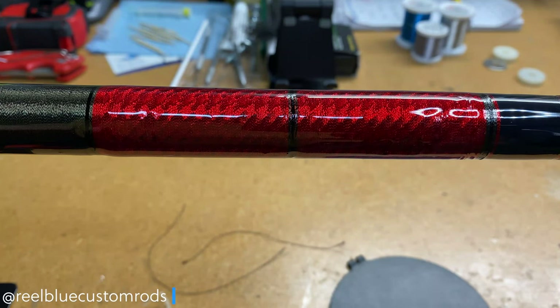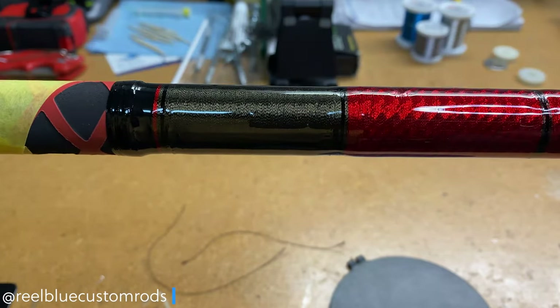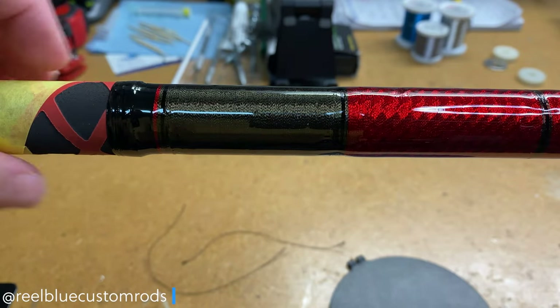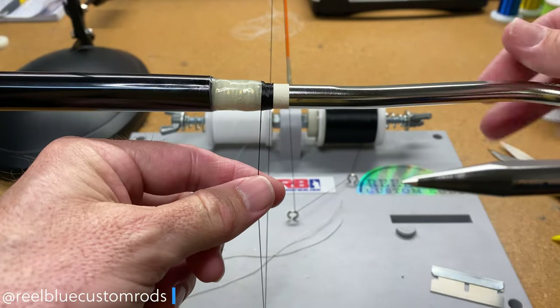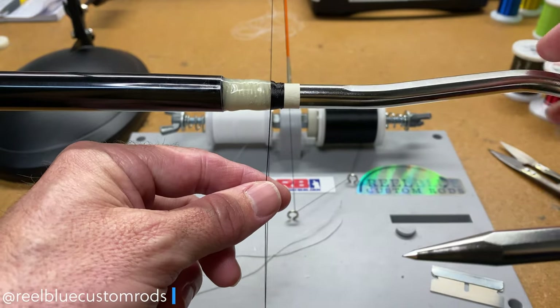The third step, which was really the third video in the series, was adding our decorative or thread wrap. We added our decorative wrap to kind of secure the handle, as you see here. We also started wrapping or reinforcing with a wrap where the actual Winthrop gaff hook comes in with the Rain Shadow gaff blank.